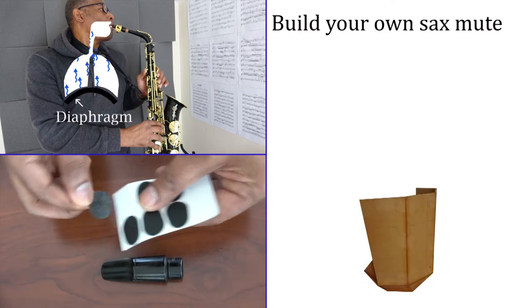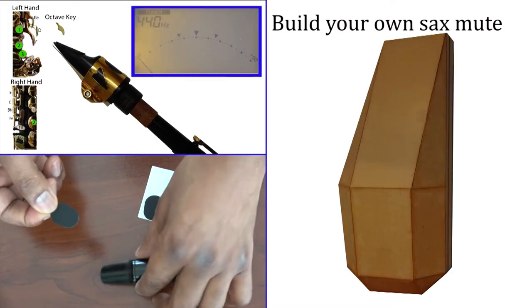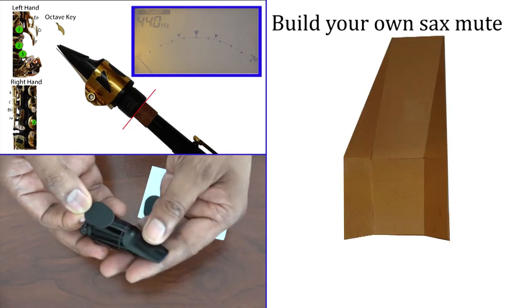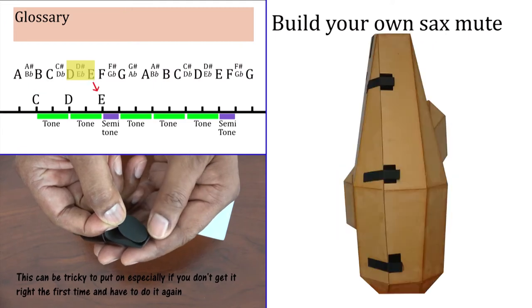Hello and welcome to Sax Comprehensive, the channel dedicated to the alto saxophone. On this channel you'll find videos on saxophone maintenance, music theory, techniques, tone development and articulation, product reviews and much much more.